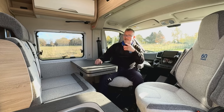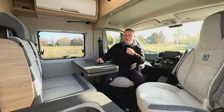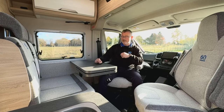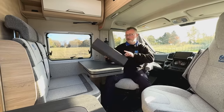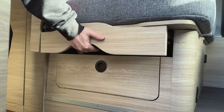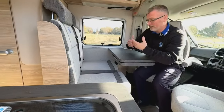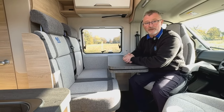You can slide the travel seats apart for more room, and it means you can travel with four people — excellent for a van conversion if you're thinking of day trips or using it as a day-to-day vehicle. To split them, you take this little extra cushion out, press up, slide apart, and pop that down the centre. Whether you're dining or travelling, you've got a little bit more space, which is far better for your extra passengers.